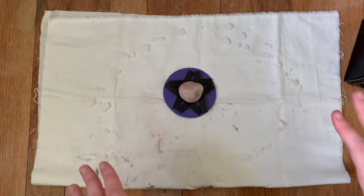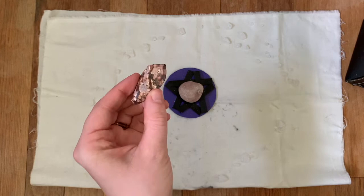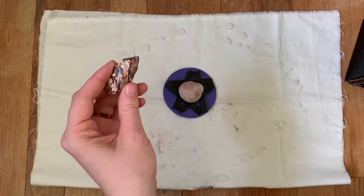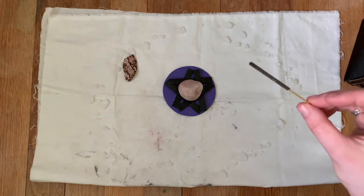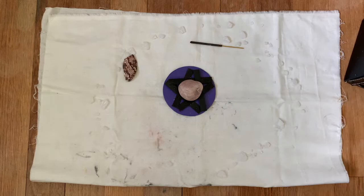Then in each direction — I'll figure out what the cardinal directions are depending on my orientation — I set an item that represents each element. For example, let's say this is the north. In the north, I'll set a crystal to represent earth. This is an orbicular jasper crystal, which just feels very earthy to me. In the east, I have a little stick of incense, which I'll also use to cleanse or whatever I want to use it with. I set that in the east for air.